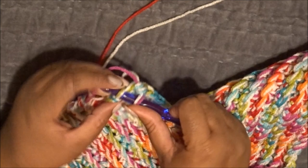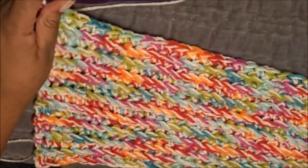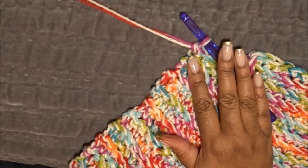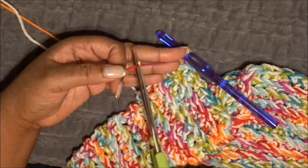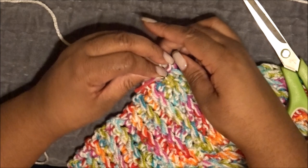I'm going into my very last chain and finishing this row. I want to stress that you need to count so it's even. Now I'm finishing off with the white border — the same way we changed the color out the first time, we're going to change it back and add the white. I'm cutting the colored yarn and going back to the end of the white skein, attaching it and continuing as normal.